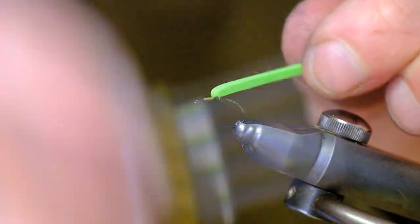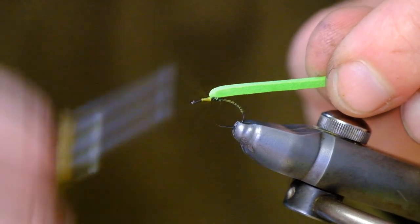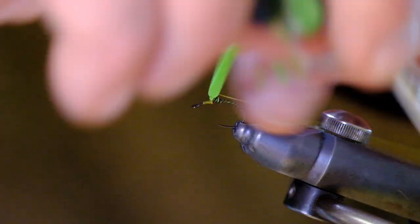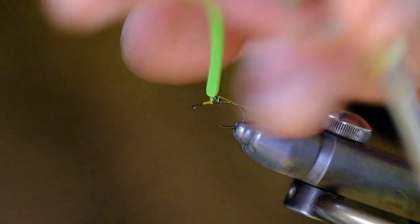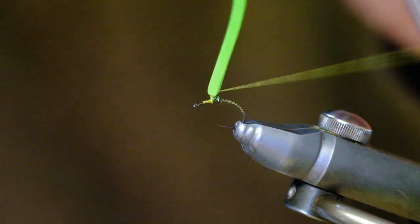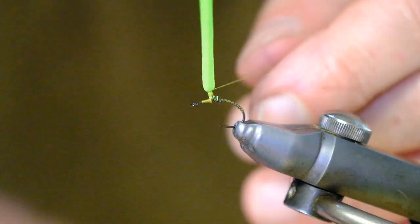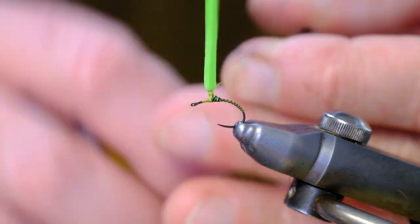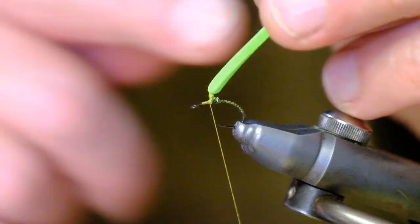Lift the foam vertically and tie in front of it. Now I'm going to go around it, heading vertically upward. Each turn of thread is on top of the preceding one, and I create a little groove — this is where the hackle will be tied in. Then come back down and rest just in front.